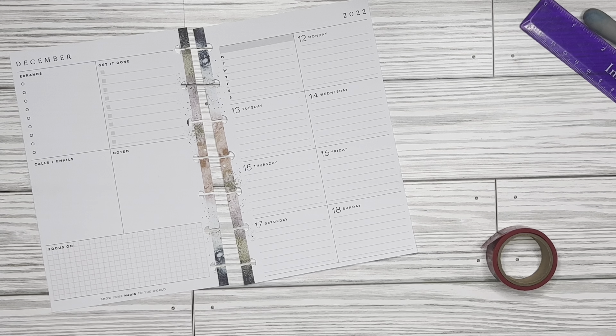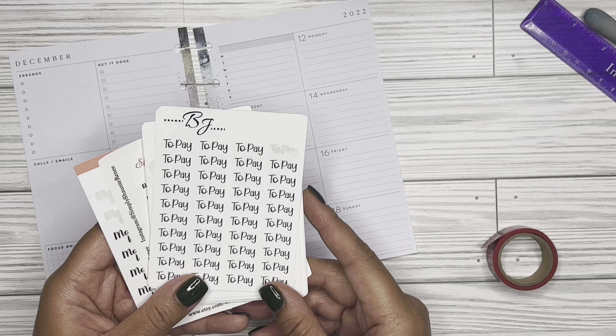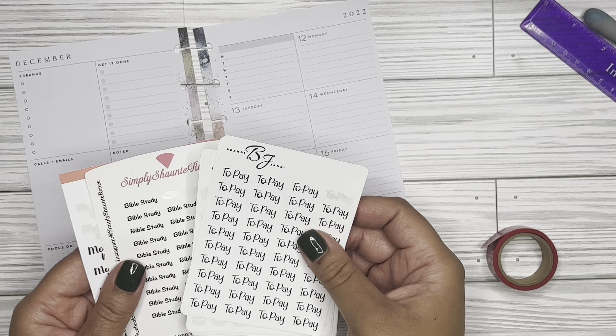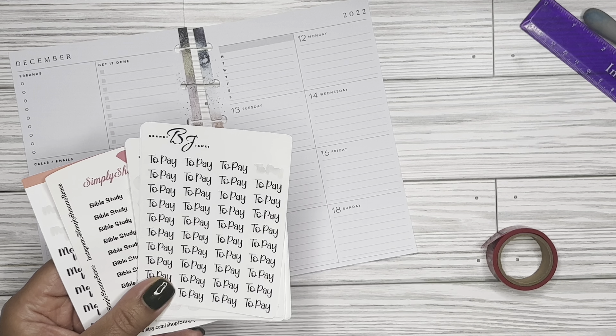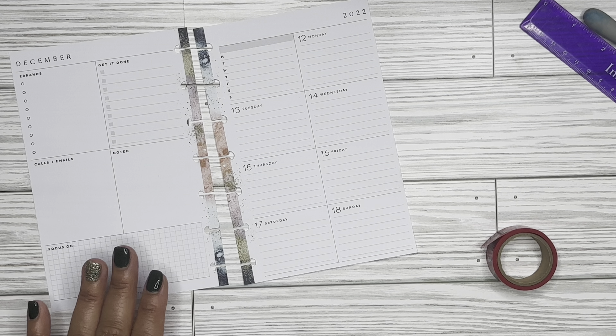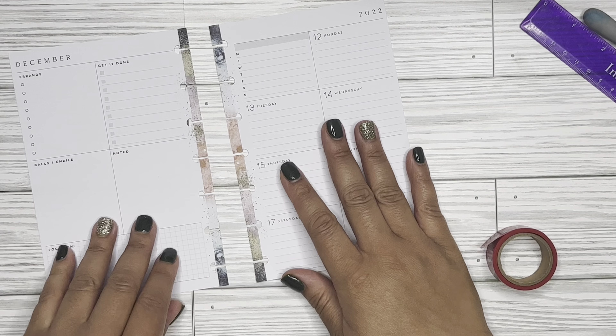I'm also going to be putting in a few of my regular stickers — just script stickers, some that I've made in the past myself and some from my planner bestie Brandy Janae. She does have a YouTube channel as well, so go ahead and check her out and subscribe to her channel, and subscribe to my channel as well. So let's get into it.